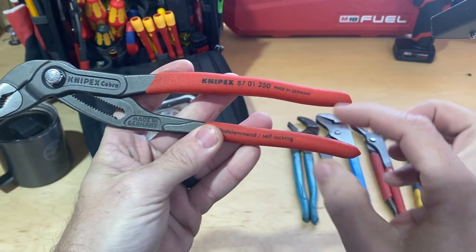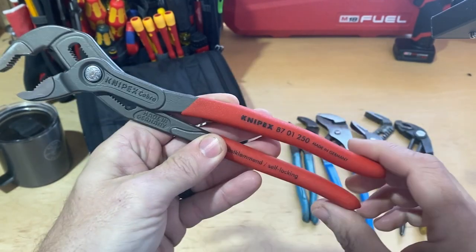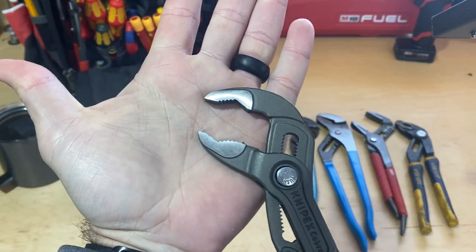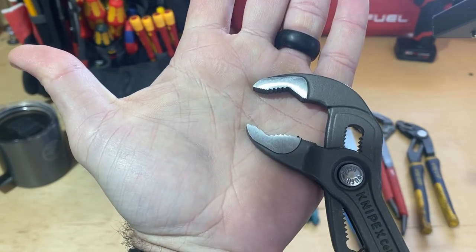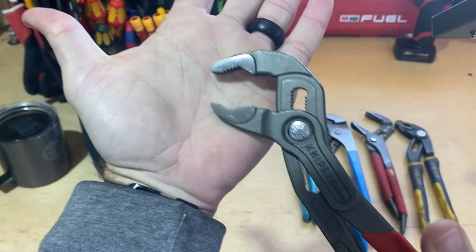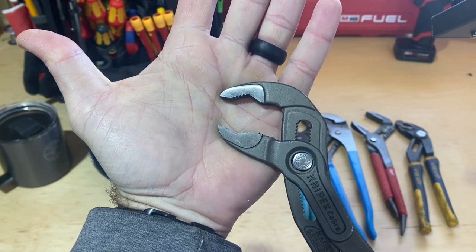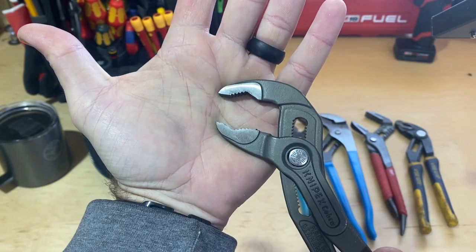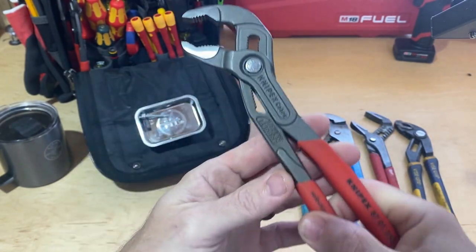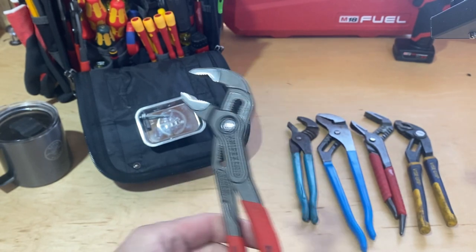The biggest thing that is functionally different with these Knipex Cobras is the way the two handles interlock with one another — how they slide in and out. You can see they're not touching at any point no matter what size I go to. What that allows for is — if I push that on my finger and squeeze tight — you can watch my skin compress in. I get just a little bit more grip capability at whatever size I'm set to.